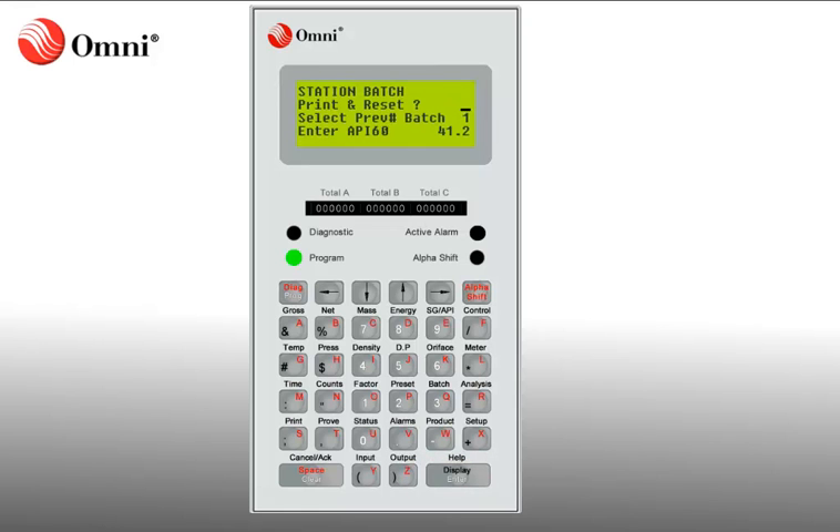You are now displayed the Station Batch menu. The Station Batch menu has a list of options to choose from. To stop the current batch, you will choose the option for Print and Reset, which will print a report for the final batch totals and reset to start totaling a new batch.